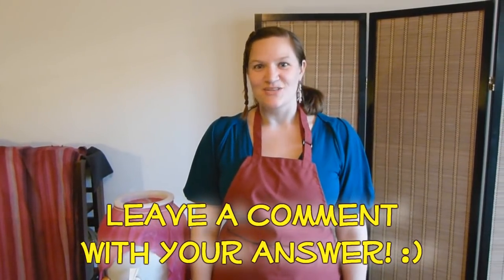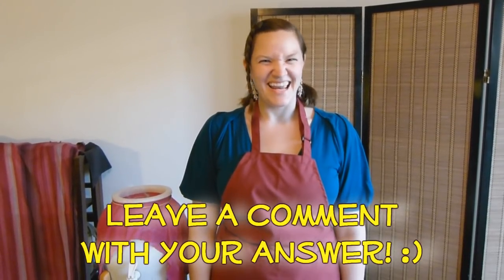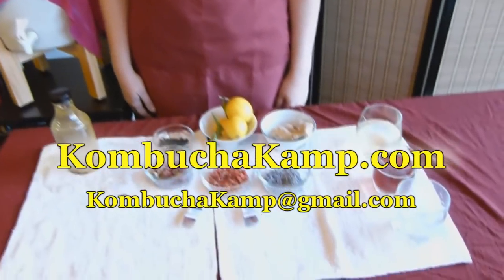These are just some of the ways that you can flavor your kombucha. Let your imagination be your guide — any flavor is awesome.